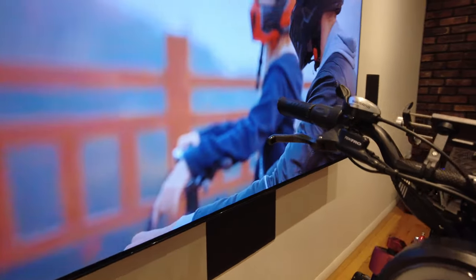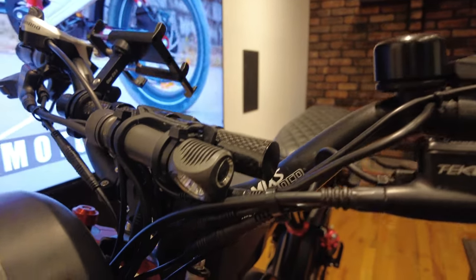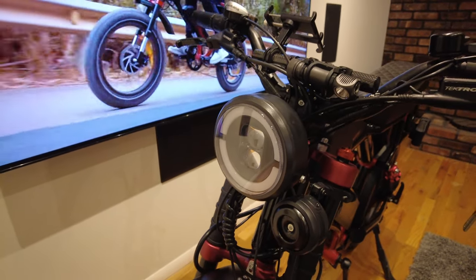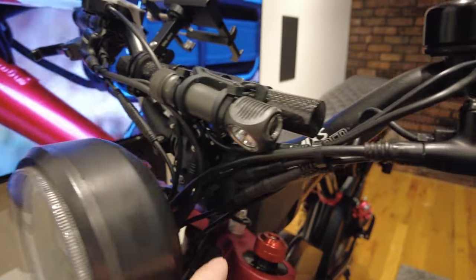One of the main things I changed is I raised the headlight higher, which gives you better visibility. It was pretty simple because the mounts are identical — I just flipped the mount upside down and it was perfect.